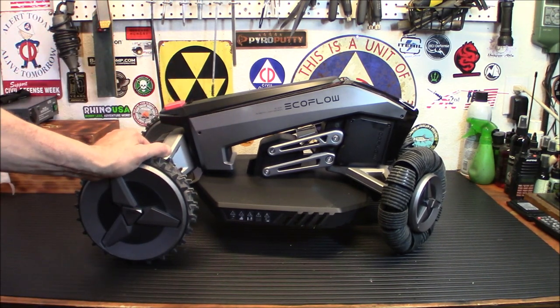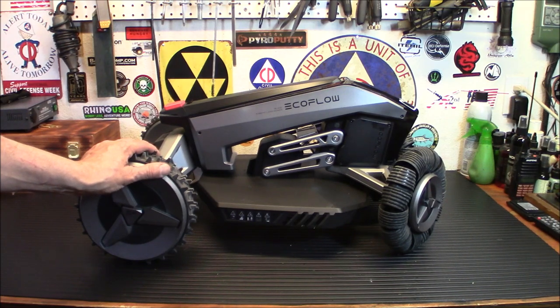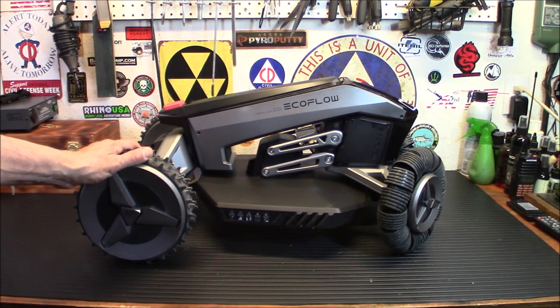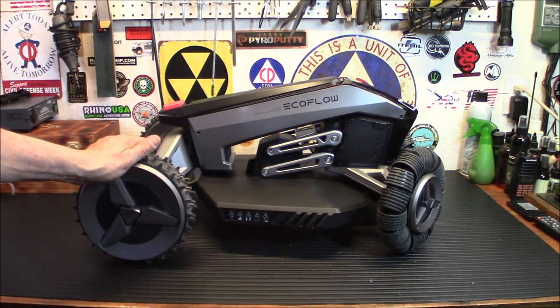Remember that this can be an off-grid type of thing too. You can get an EcoFlow power station and it can plug into that and charge up from that. Stick a solar panel on that power station and you've got yourself a complete off-grid mowing system. It is really, really neat. I love the technology in it — I'm a bit of a geek myself. So let's get this outside, get it connected to the app, and we will head on out there and try to map it out and see how it runs.